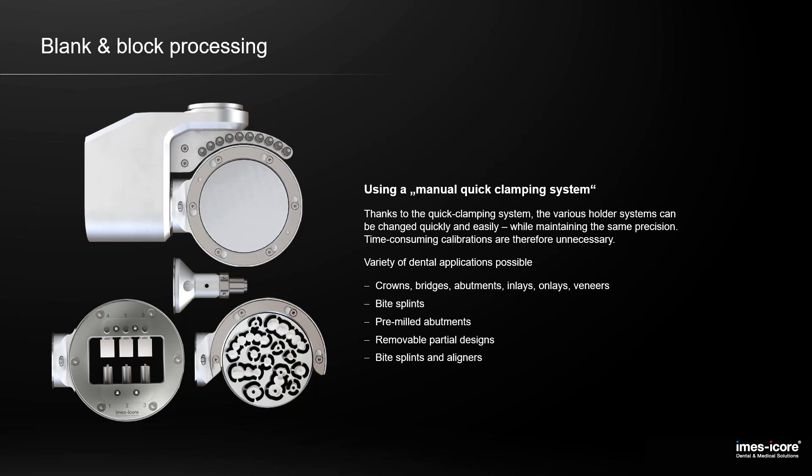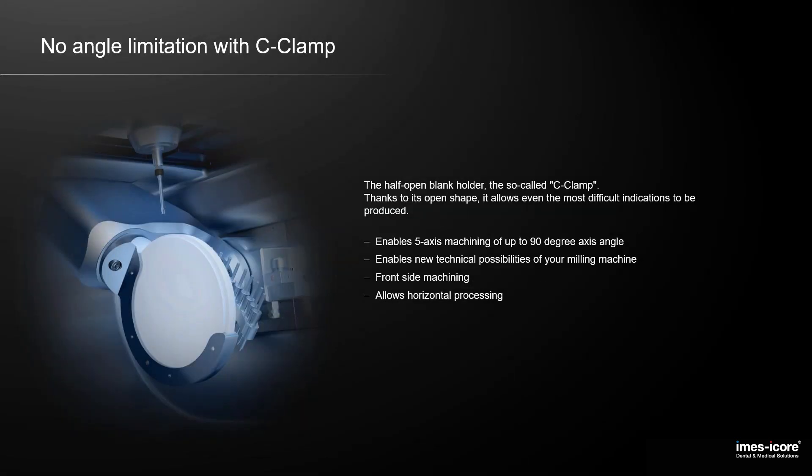So you have the full blank holder and the open blank holder, which we call the C-Plan. This enables five-axis machining of angles up to 90 degrees. Front machining is possible for special indications, and the usage of the blank is much higher compared to a fully closed blank. With two screws and a few seconds, it is exchanged from a round blank holder to an open one.